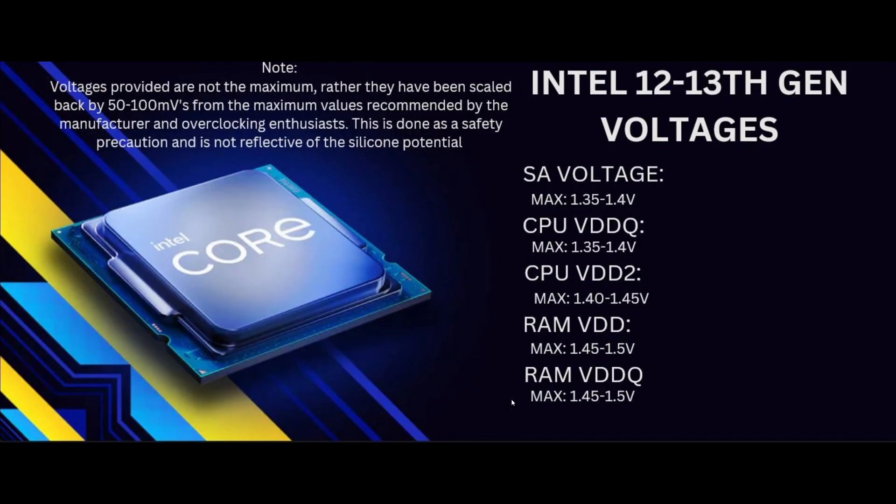For Intel 12th gen and 13th gen, the voltages are slightly different. The main ones are SA voltage, CPU VDDQ, VDD2, RAM VDD, and RAM VDDQ. There are a lot of voltages for Intel's 12th and 13th gen, but most of these values have been scaled back by about 50 to 100 millivolts, so these are not going to be pushing your system to its limits — it's more of an 80% of the way there approach.